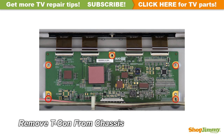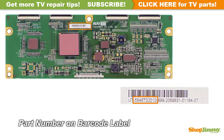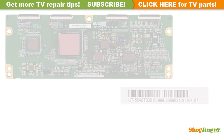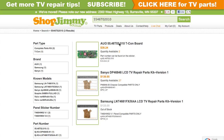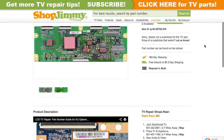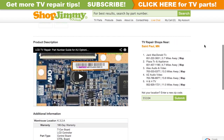Unscrew and remove your original board from the chassis. The part number for this item can be found printed on a barcode label. Search your part number on shopjimmy.com to find a compatible replacement. Click on the search results to view important product specifications, and verify that your original board matches all requirements noted in the product description prior to purchase.